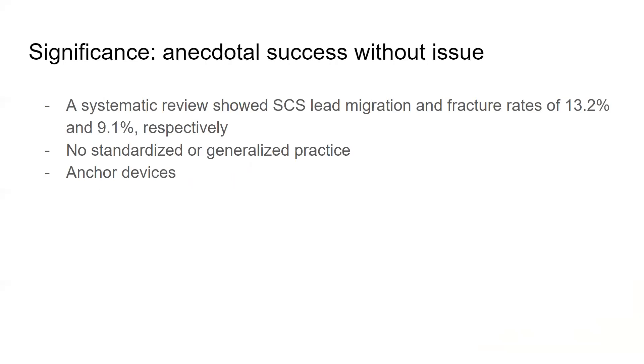The significance: the procedure that you will see shortly has anecdotal success without issue. In a systematic review, SCS lead migration and fracture rates were 13.2% and 9.1% respectively. There is no standardized or generalized practice for lead anchoring. Some companies have created anchoring devices that have inconsistent results, and these anchor devices can be associated with lead breakage given the material usage.